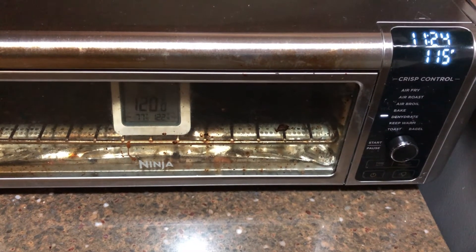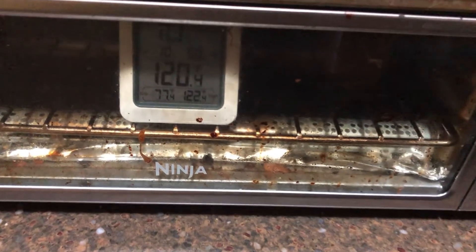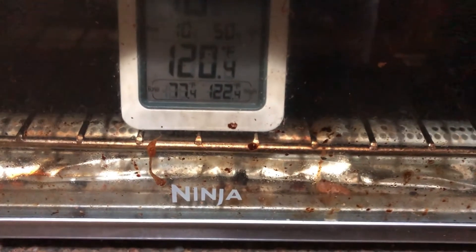So we'll need to set the Samsung oven temperature 15 degrees lower to compensate. What about the Ninja air fryer? It's actually 120 degrees Fahrenheit, so we'll have to set it 5 degrees lower to compensate.